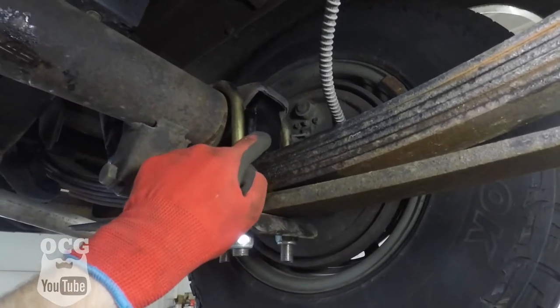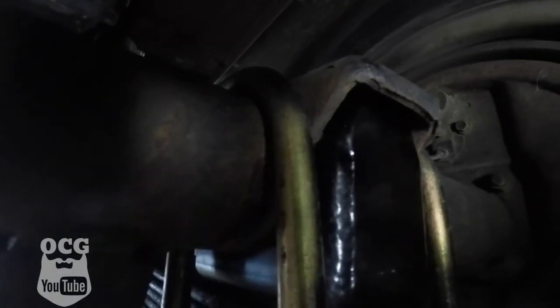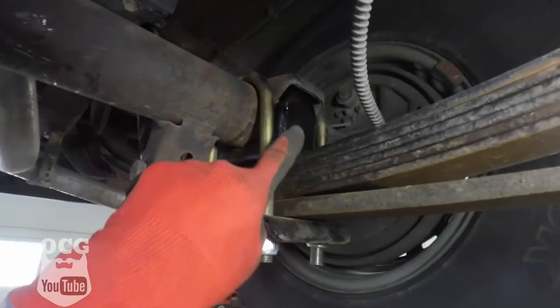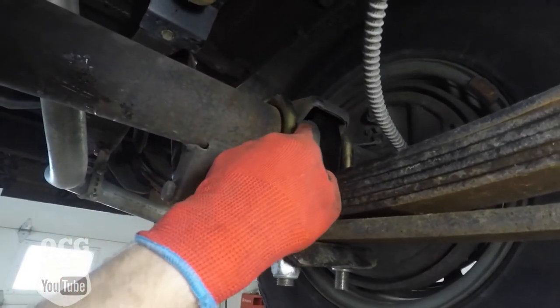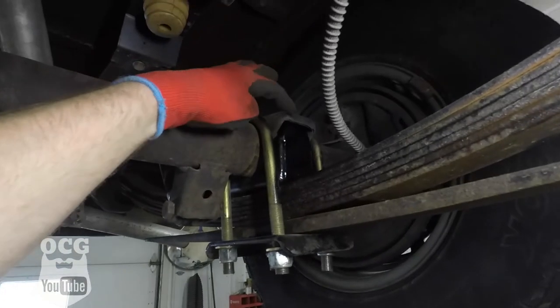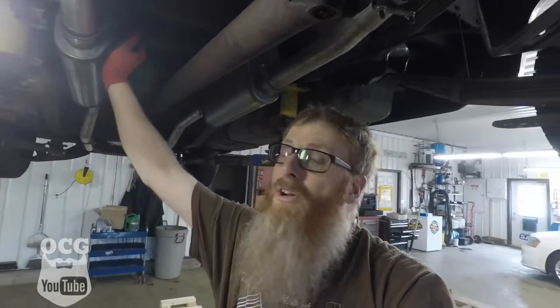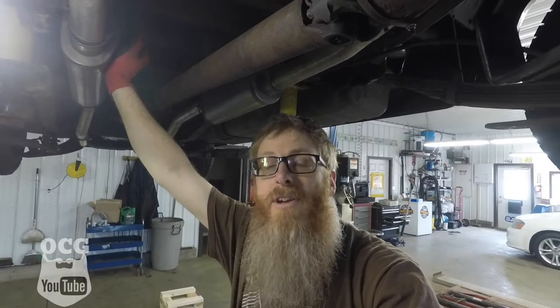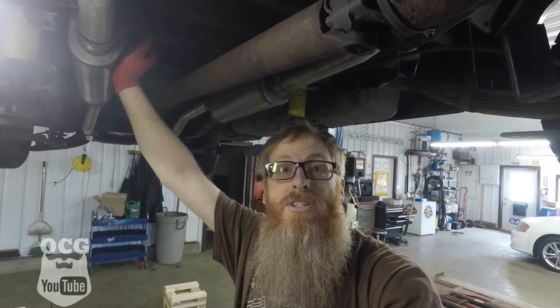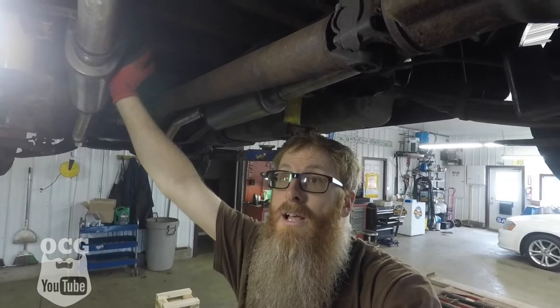We've got the u-bolts back in place with the bracket, but the problem now is that where the bracket tapers it's hitting on the old spring perch. We're going to have to take these back off and grind away a little bit on the edges — same on both sides — so the bracket can slide up inside the old spring perch. That's what's been keeping this thing from making any adjustment at all. After beating and thrashing around for about half an hour, that's what I've figured out, so I have to undo everything and go grind them out.